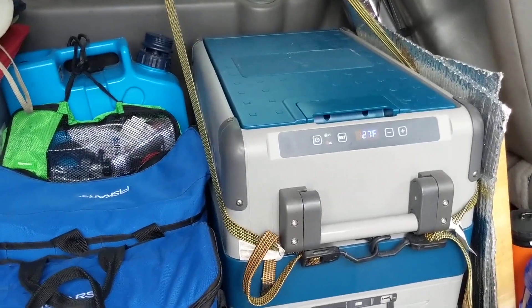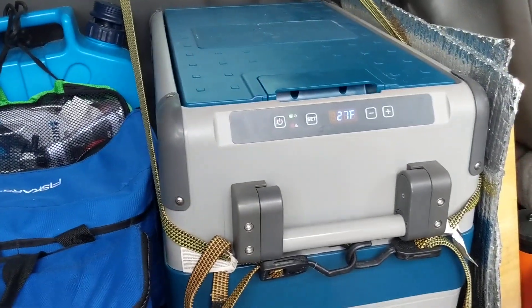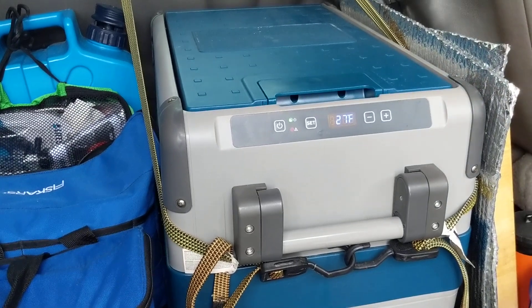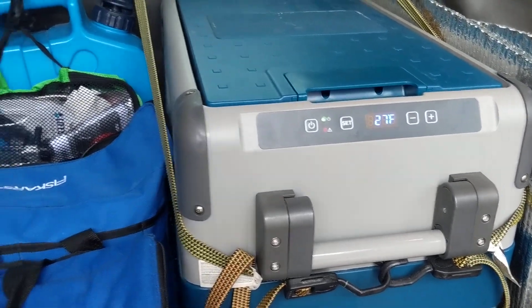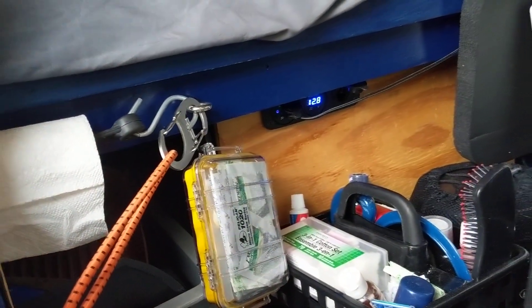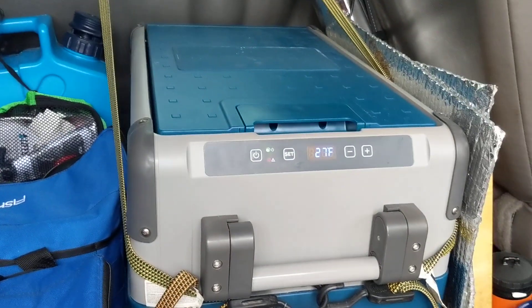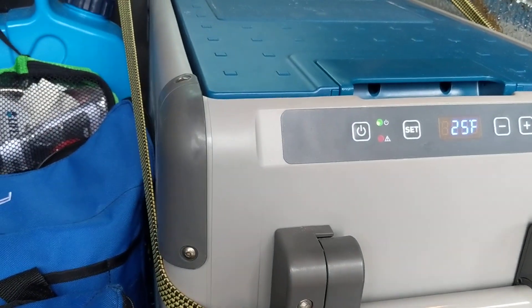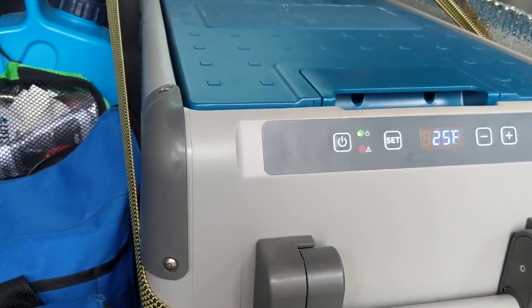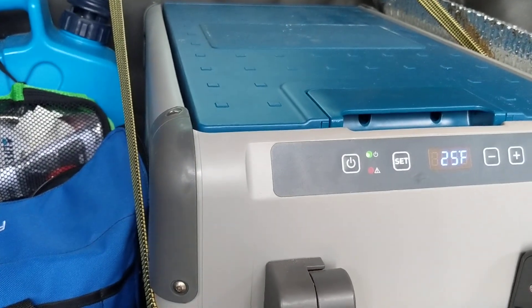It is Sunday, March 28, 2021, about 4:30 PM. I've had the refrigerator running off the solar in the van. It was plugged in for about five or ten minutes and got down to 27 degrees. I believe the compressor is still running, so what I did was shut it down — there's nothing in it, this is just a test.